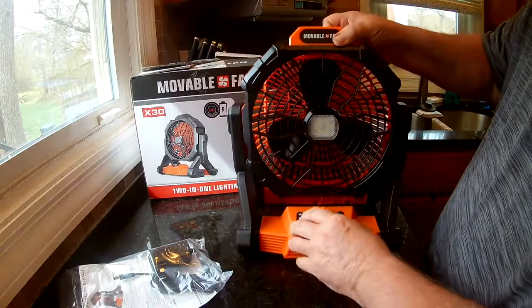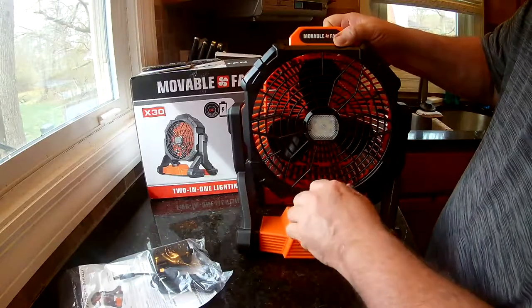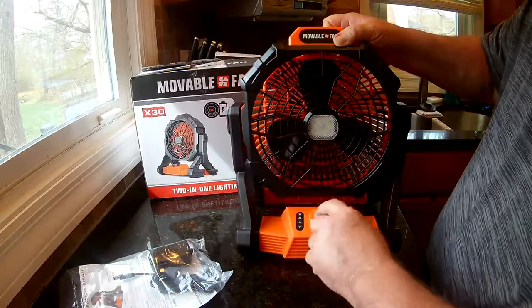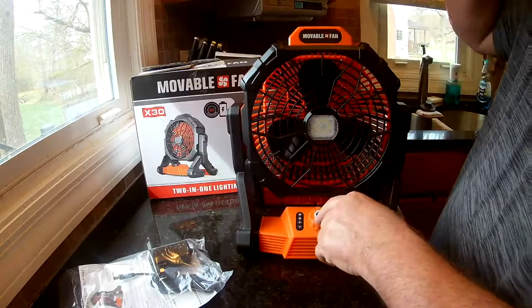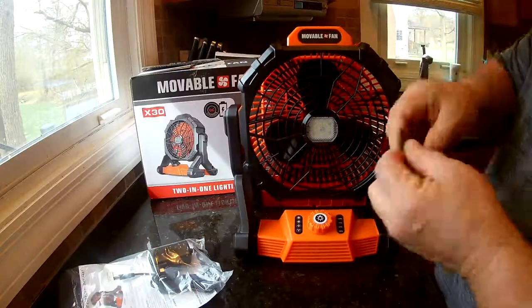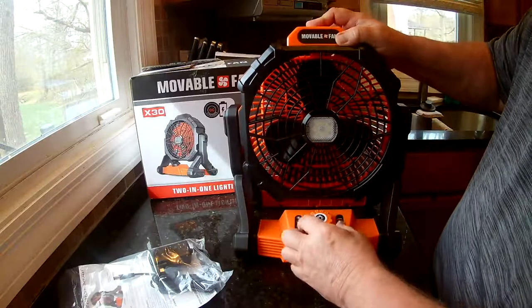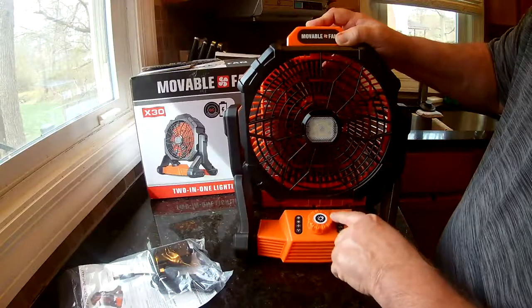This fan has stepless fan speed — there's no clicking where it stops at a spot. You just turn the knob and it spins freely, so you have to be a little careful. It actually came with a piece of cardboard taped under the knob so it wouldn't turn during shipping, because just turning it brings it on.